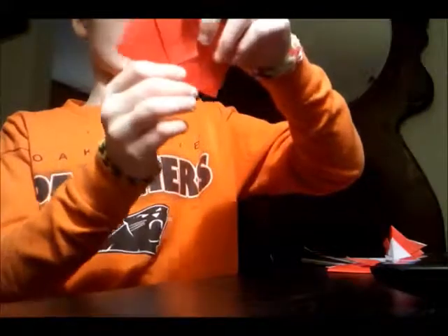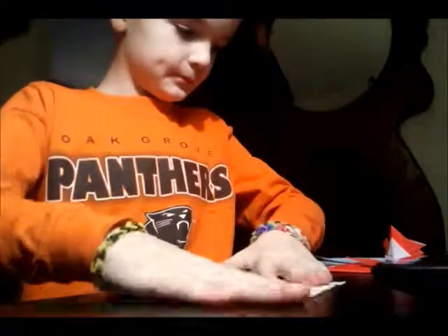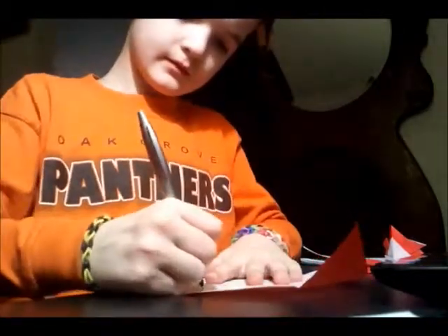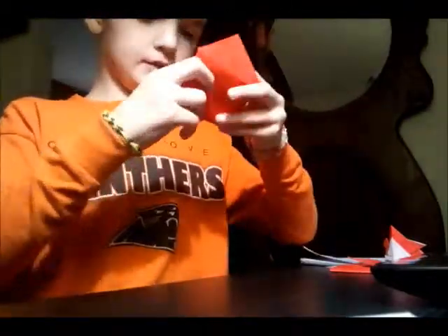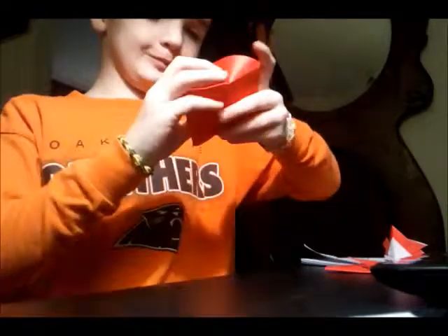It's the exploding envelope. To make it explode, you hold it in the middle right here and pull the tab — it will explode. To make it look cool, grab a pen and write 'boom' on it. It's very easy to refold. Pretty cool! Please comment and subscribe — bye guys!